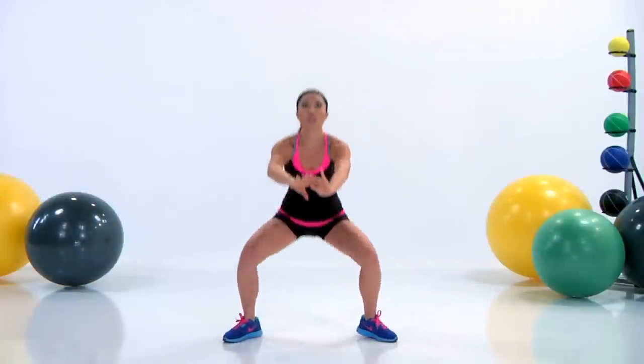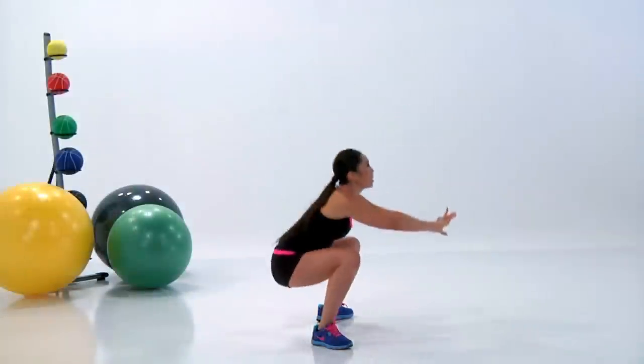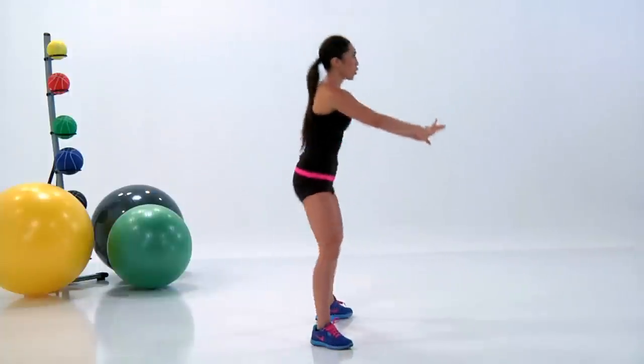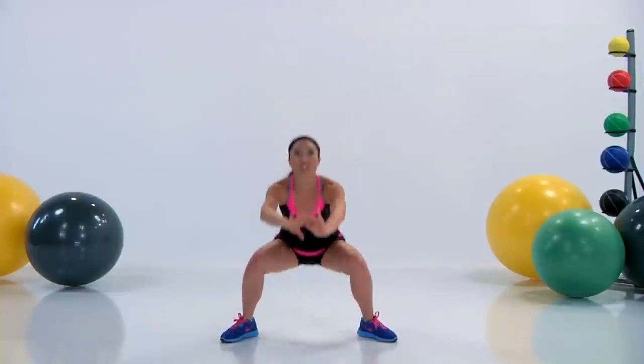This is your intermediate level, so I just want you to push yourself. Breathe hard — inhale down, exhale up. You've got it, try to keep up with me. I know I'm having a hard time too, but it looks like I'm enjoying it, so try to enjoy yourself.